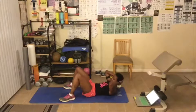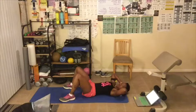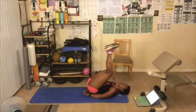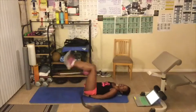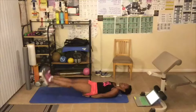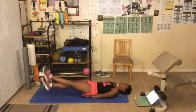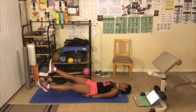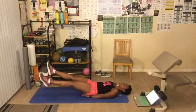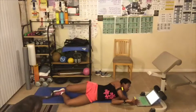Here we go — 15 second crunch. Remember, choose level one, two, or three. You can also place your hands under your butt. Next up is reverse crunch, then flutter kicks — up and down for 15 seconds — and then scissors, in and out. You don't have to go fast, go at your own pace. Okay, stop — we're on a 30 second break. You can take a 30 second or a one minute break.